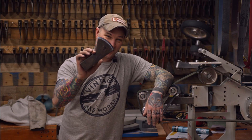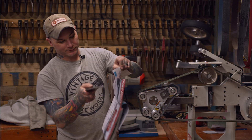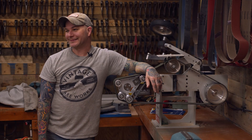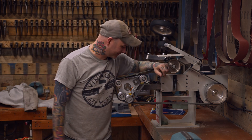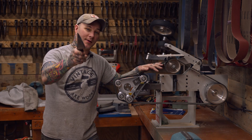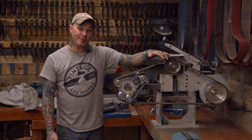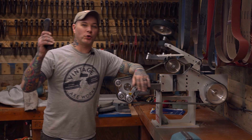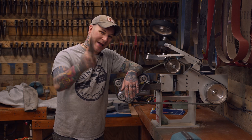Now this cutting edge is crazy razor sharp — it will literally cut your face off. That's how I cut in all of my edges on every single axe that I ship out using the Beaumont Metalworks KMG TX grinder with the rotary platen. Go check them out right now. They are an amazing American-made company. You will not be disappointed.